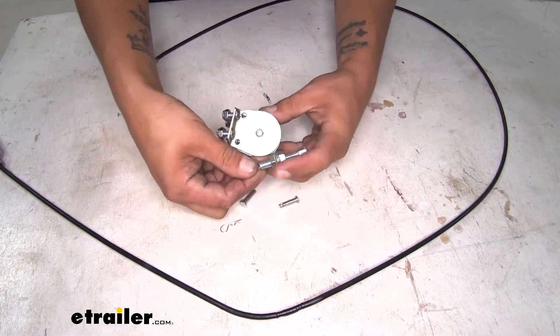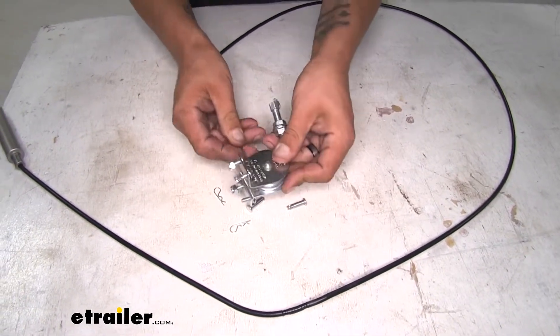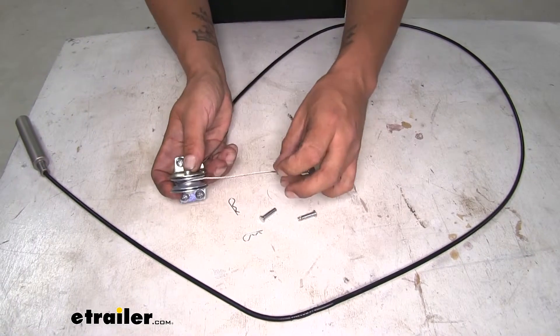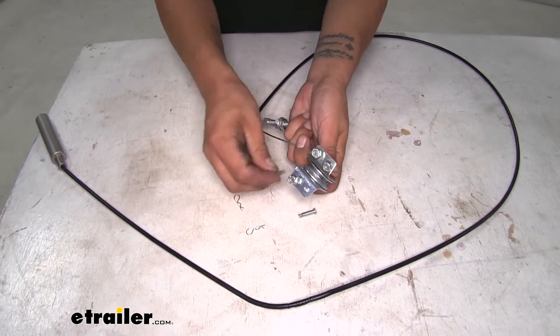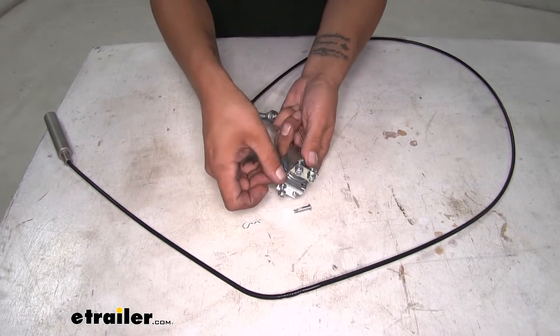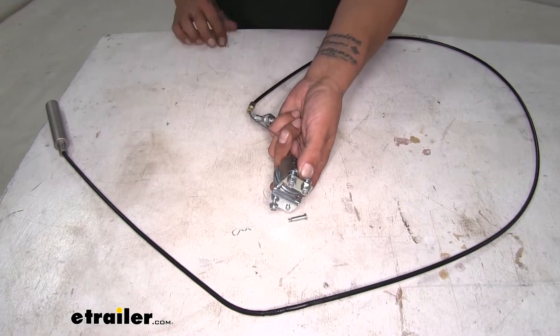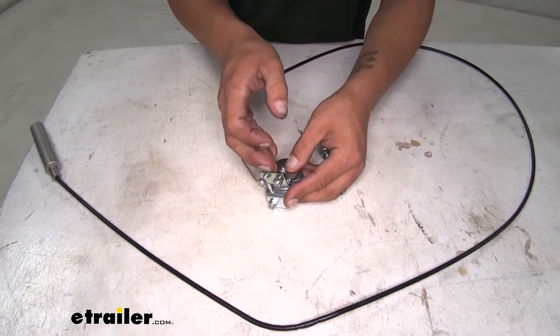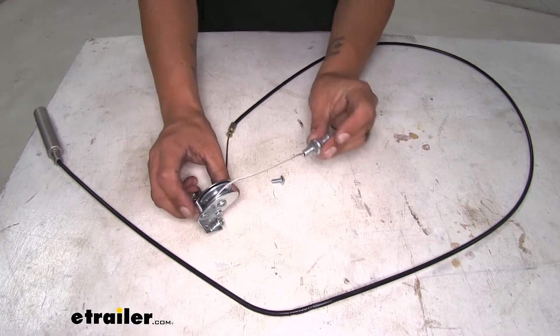We want to take our cable and make sure that it's wrapping around the pulley when it comes over the top. We'll make sure the bottom is tucked away. Then we can take our pins, make sure the pins go all the way through, and replace the cotter pins. Once you have both pins in place, our cable is ready to get installed.